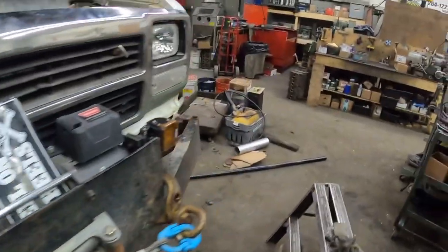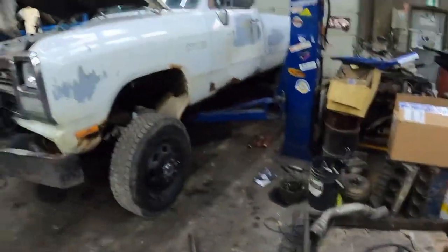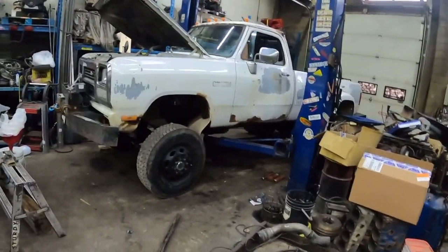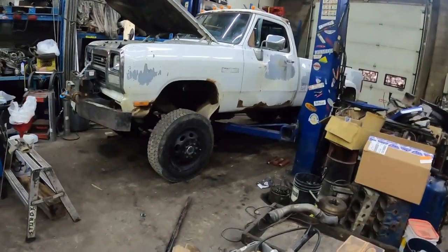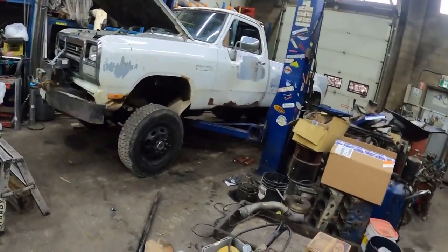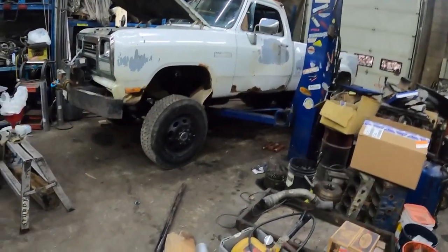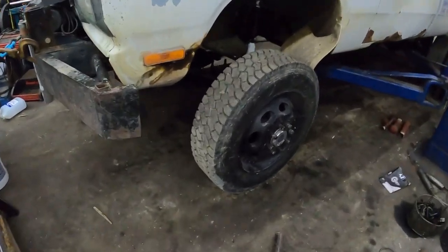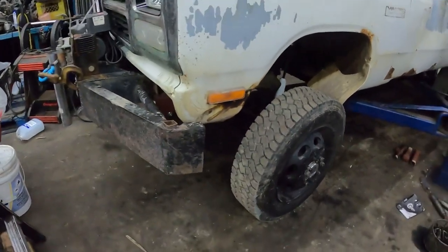Hey guys, so my buddy Mark needed some help with his truck. This is the truck he just put together — still hasn't done anything with the body yet, but he just got the axles all in, the engine and all that stuff kind of together. This truck — I think he said it was a '91. It's got a Dana 60 in the front, Dana 80 in the rear out of a second gen, rolling on 19.5 Vision wheels — like the 450/550 type stuff. It definitely has been lifted a little bit, a few inches.